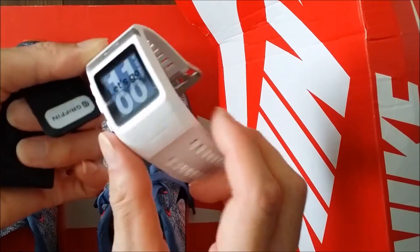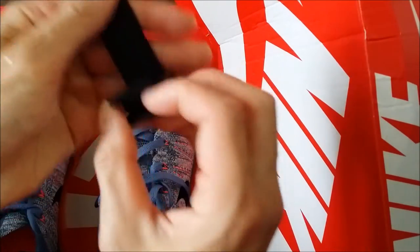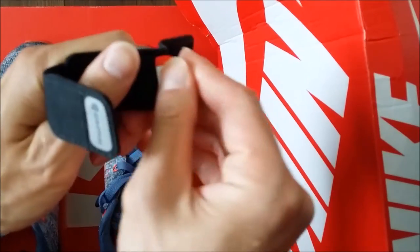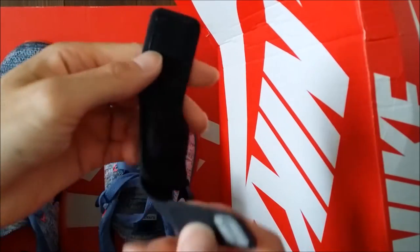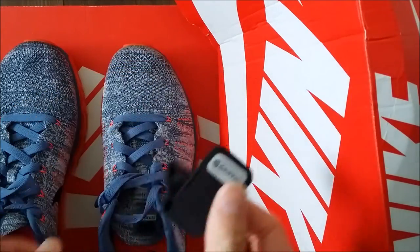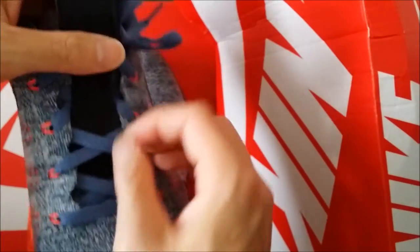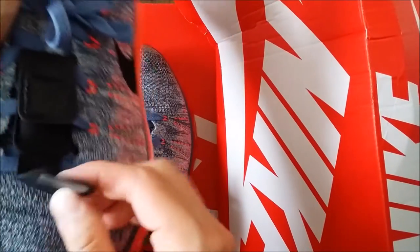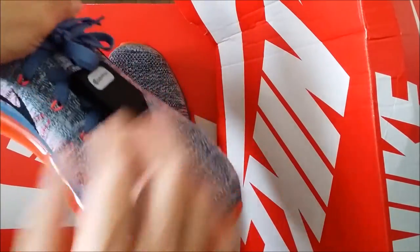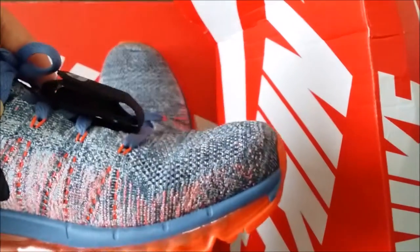Today we're going to use Shout Wipe and Go, the instant stain remover. I also did a video on the Nike Sports Watch GPS — you guys can check that out as well. I also got the pouch to hold the pod, because these premium shoes don't have Nike+ capability, so you have to attach the pouch to the shoe like so, and this way the pod will stay upright and in the right position so it won't fall back out.